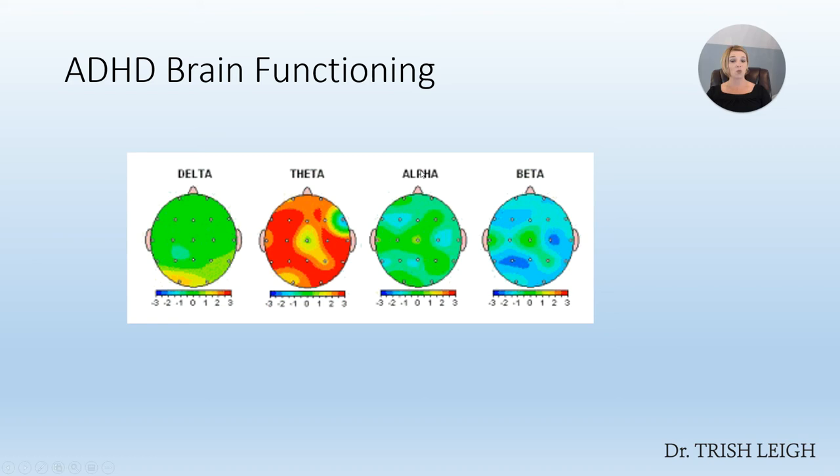So what is the ADHD brain functioning pattern? Proven by science, it's considered a 3-to-1 theta-to-beta ratio. Across most of the brain, there's 3 times too much theta. The true ADHD diagnosis is up in the frontal lobe, in areas F3, F4, and FZ in the middle — and we can also include the prefrontal cortex. Dr. Daniel Amen says there are 6 types of ADD, differentiated by the area of the brain impacted by this theta-to-beta ratio, which you can look up on his website.